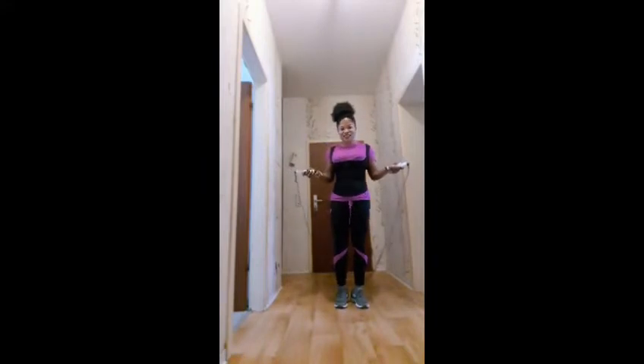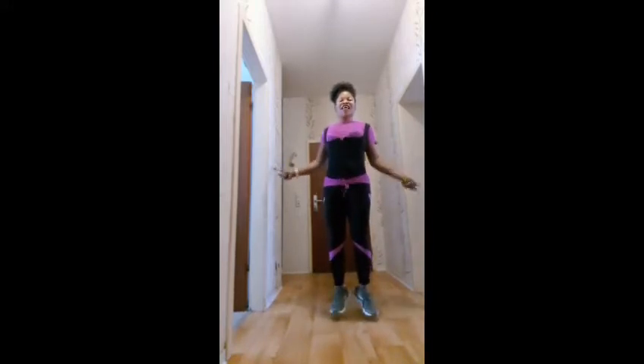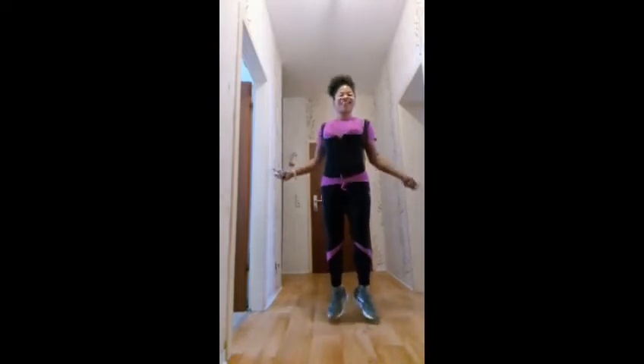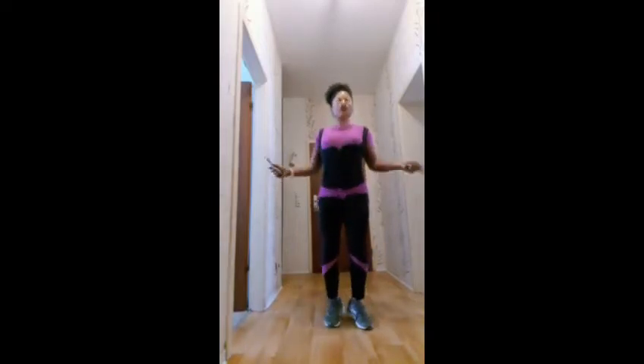I hope you guys are doing very well, so let's keep going. This is how I've been doing it for the past 6 years, and I've been using jump rope to lose up to 30 kgs. So let's keep going!